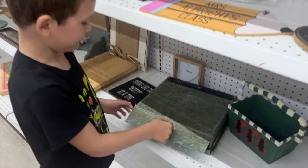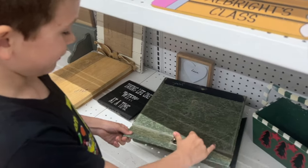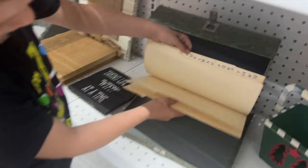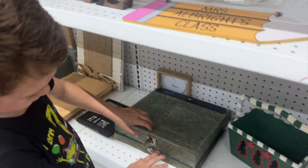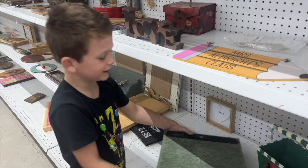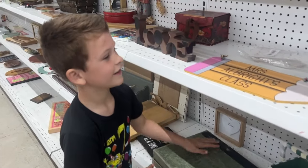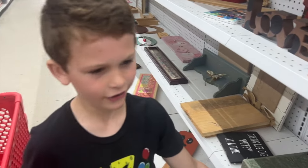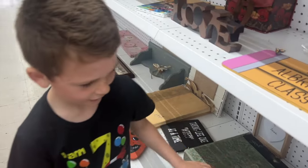I found this cool thing and I don't know what it was - it looks like you can store a bunch of papers. That's cool - maybe some clear room if you want to put some paper in it or style it, put some pictures on top.